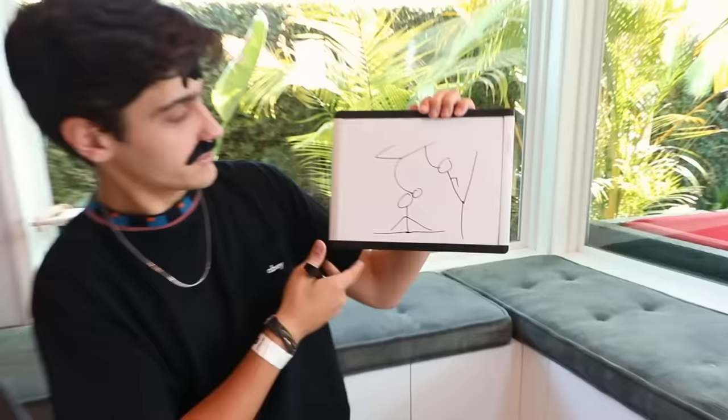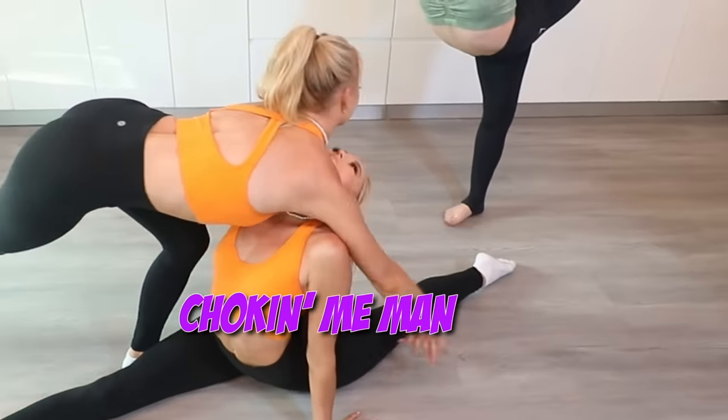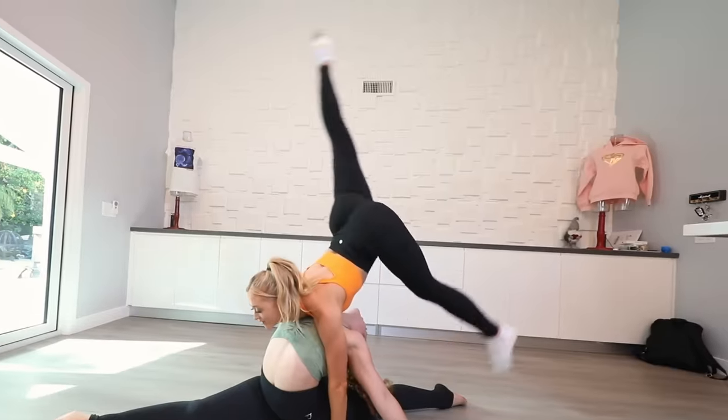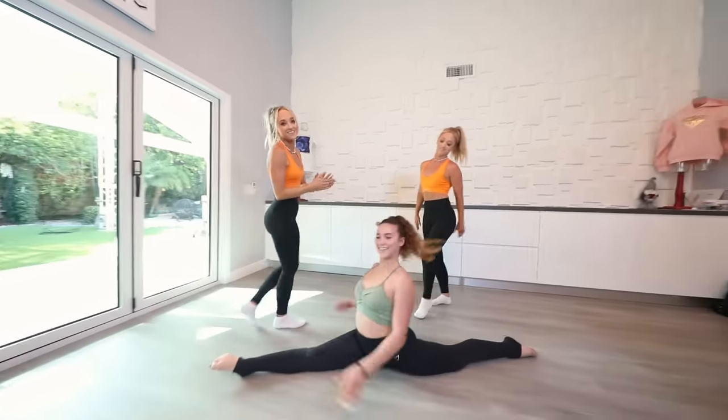Obviously you guys didn't do that well on the last one, so we're going to give you an easier one. Basically you guys are just going to be doing this — these are the figures I drew out. Can you show us the actual picture? That is an actual picture. No, no — the one on the iPhone. Oh okay, see that makes way more sense. It's literally the same thing. Whoa, you're choking me now. Wow! 3, 2, 1. Whoa! Ziggy, does that mean that's a 10?